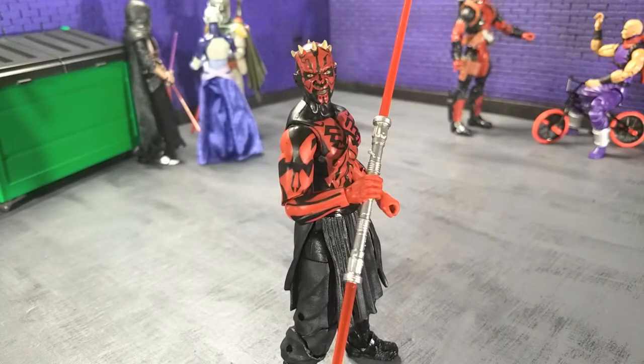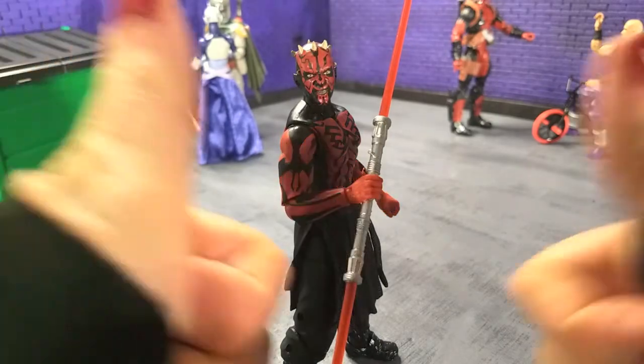Good evening humans. Tyrannosaurus Moth here and tonight we're taking a look at the Star Wars The Black Series Darth Maul Sith Apprentice. I've always loved this look for Darth Maul and overall as a figure I think they kind of knocked this one out of the park, so without further ado let's do this.